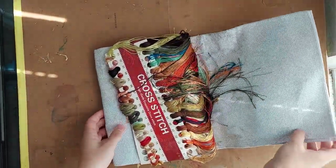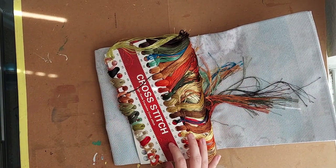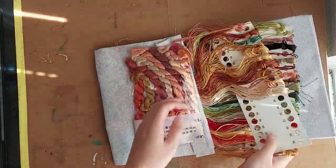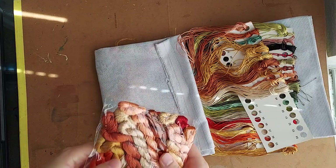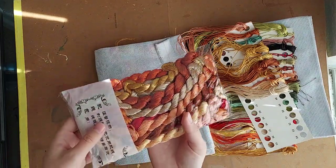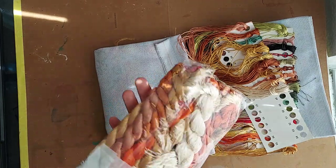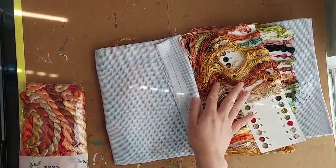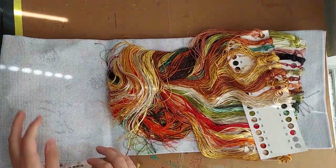Let's open the threads. These threads are advertised as silk — they're not actually silk; they're probably more like a polyester kind of blend. They are still cotton, just made differently. But they are really, really shiny. Look at those colors — those are so pretty! These are all extra skeins of colors that are on the cards.